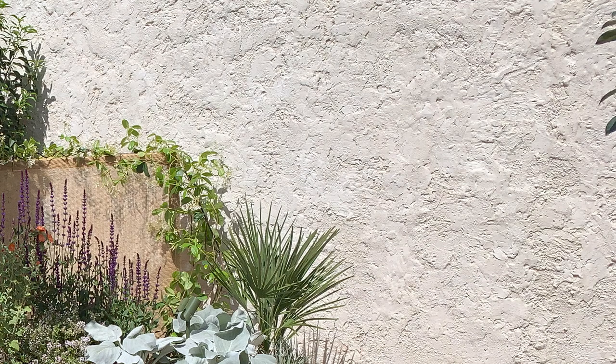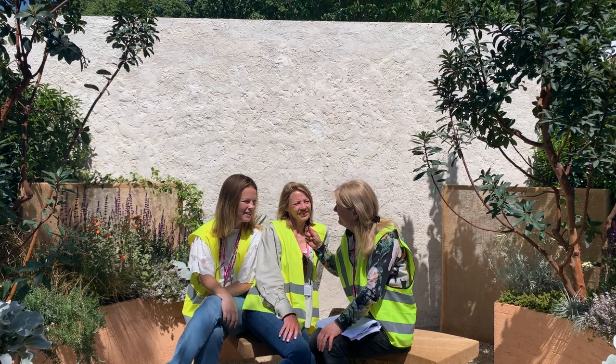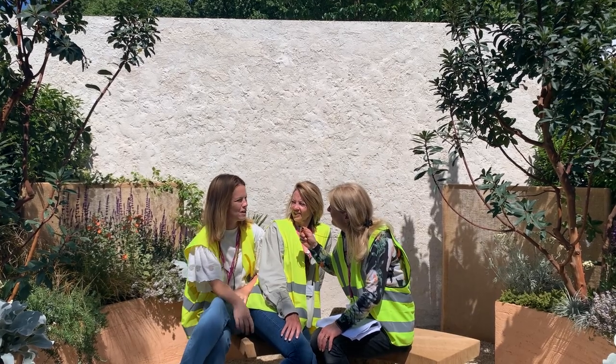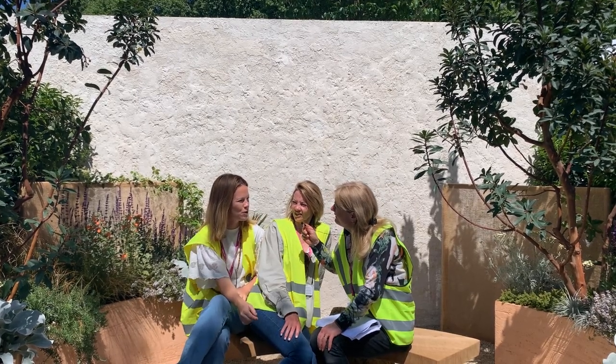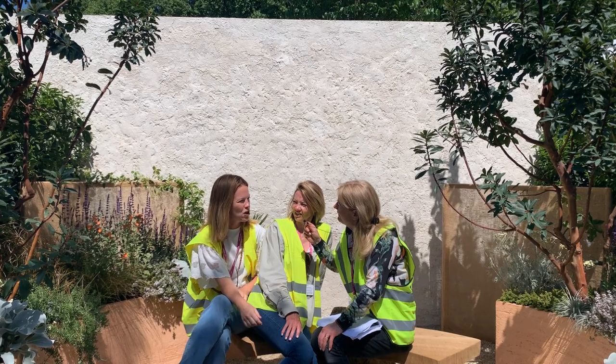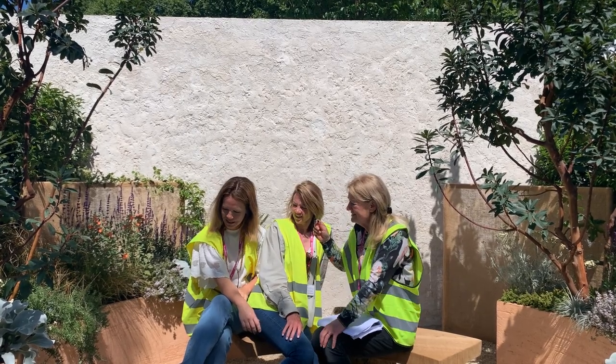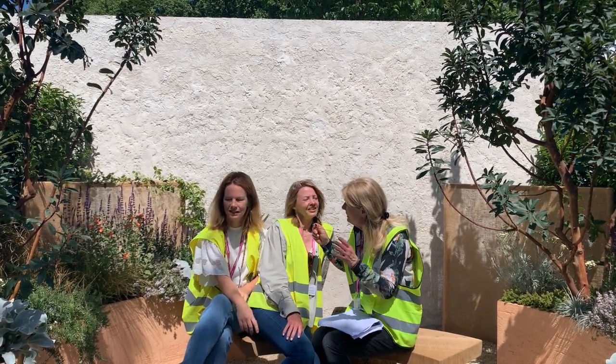And I love your wall at the back, your rendered wall. So that's just a concrete block wall and then you've rendered it with a very textural render. It's all handmade. It's like a weathered stone wall — our interpretation of a stone wall, a cliff in Majorca. And the Talk pots made especially for you by Talk.